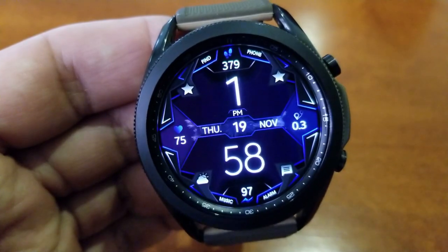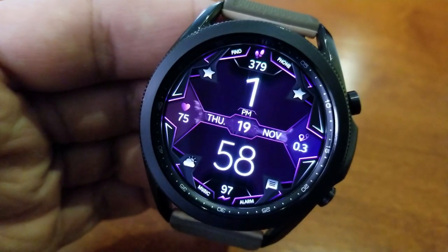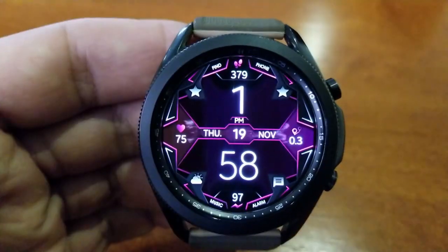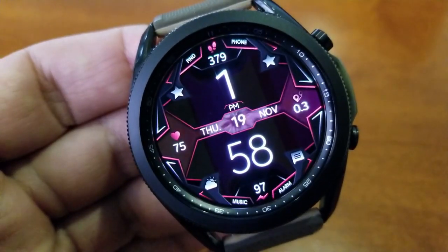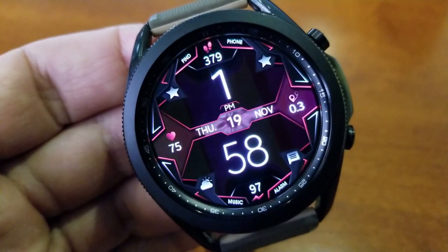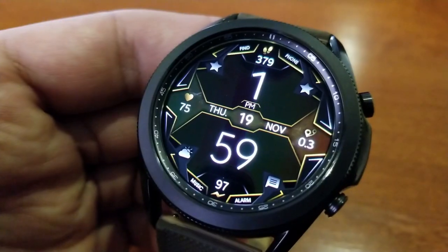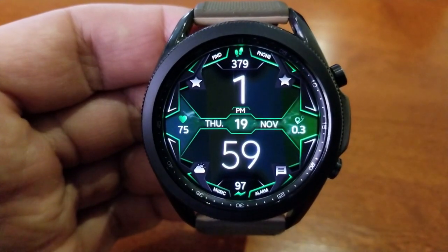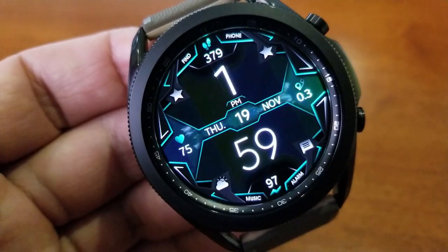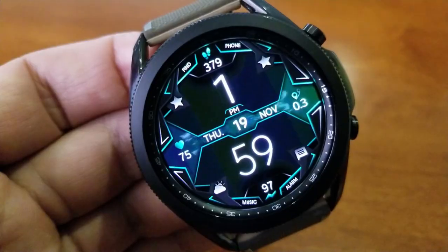For your other information, you have the date along that center ribbon, with digital readouts for your distance traveled to the right and your last recorded heart rate shown on the left. You then get two more stats — your total step count located right at the top of the watch face, and your power remaining identified below in the sixth position.